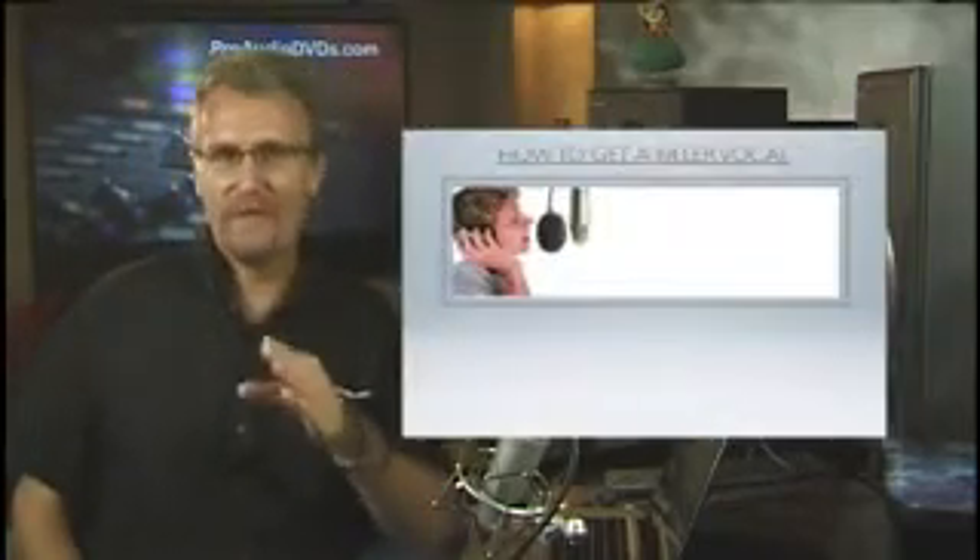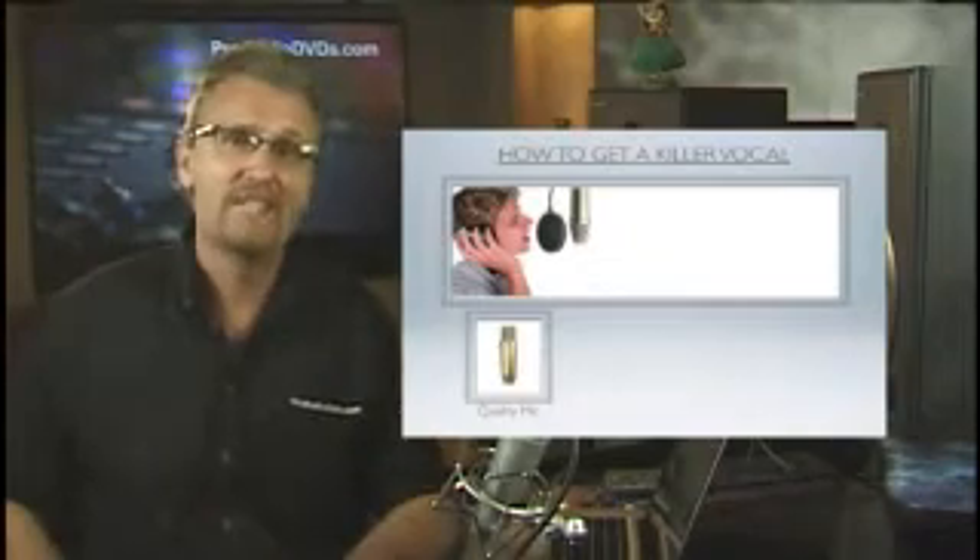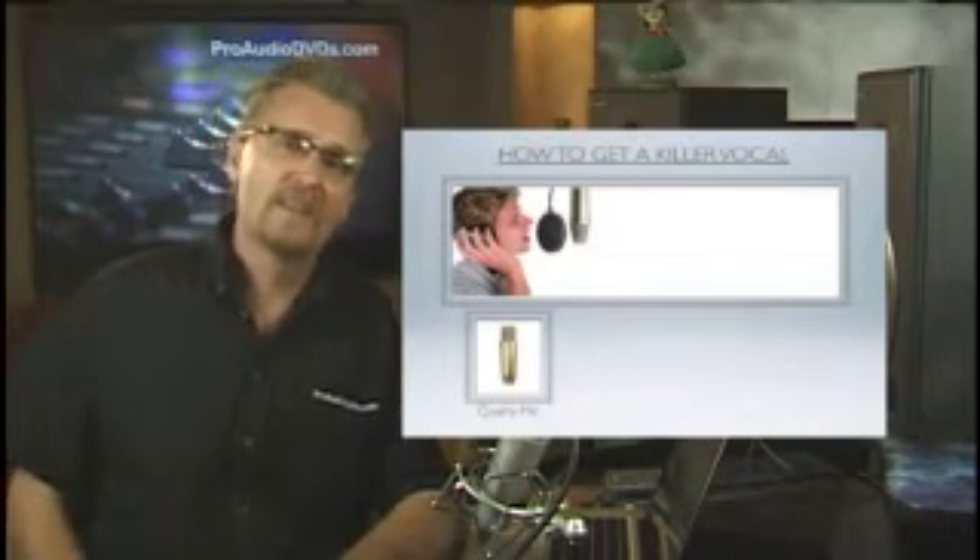We'll really drill down here because the most asked question I get is: how do you get a great vocal sound? Well firstly, get a decent mic. But as I said with these examples in the companion DVD, all are done with mics that cost under 250 bucks.